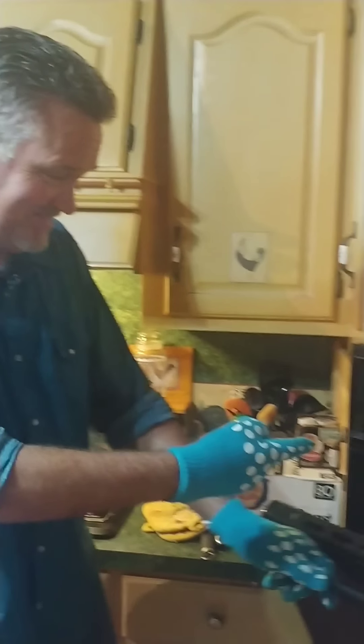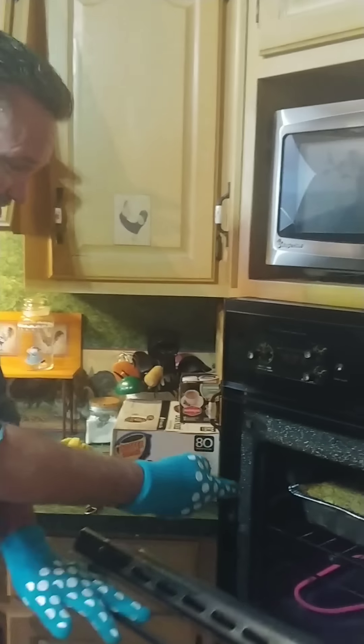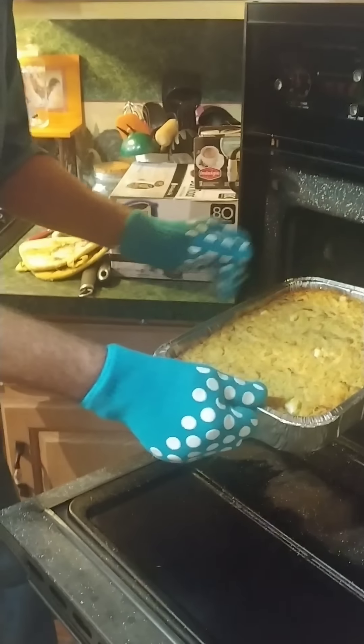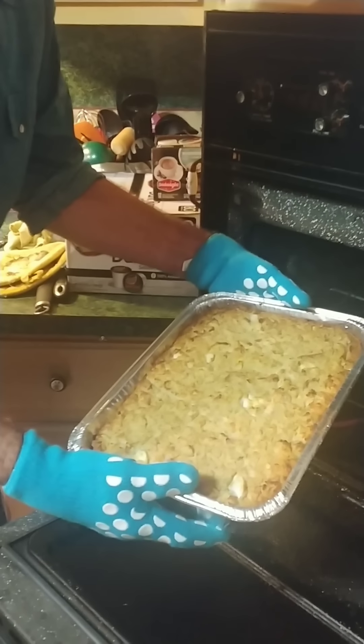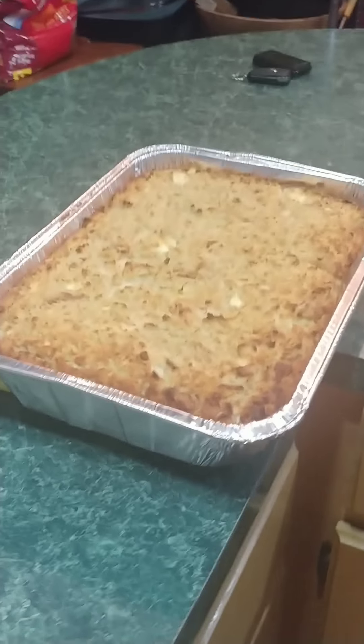Okay everybody, the dressing is done. Check this out. Cut the oven off. Look at that, how pretty, y'all. Take it right over here beside Mama Joyce. I'm ready for taste time. That's pretty.